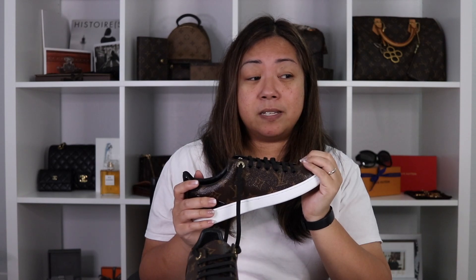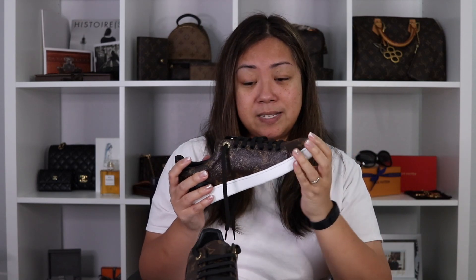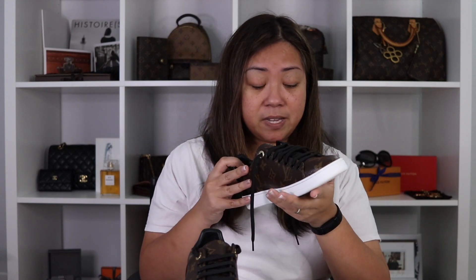Speaking of fit — this is a 36 and a half, and I'm normally a 36 and a half. They do run true to size. The SA suggested I get the 36 and a half; it is slightly loose on me, so she gave me these insoles for free to put in. When I tried them on, it made it just perfect.